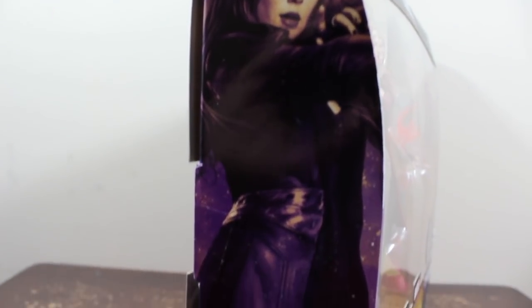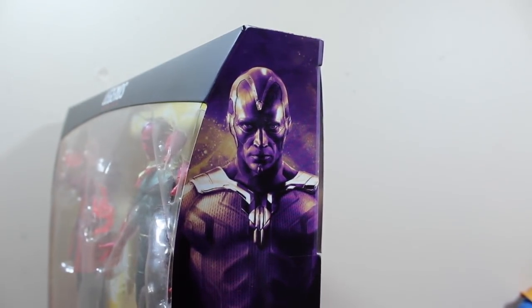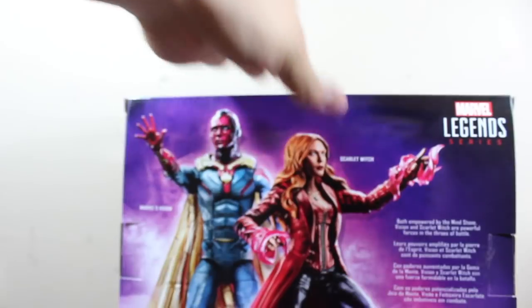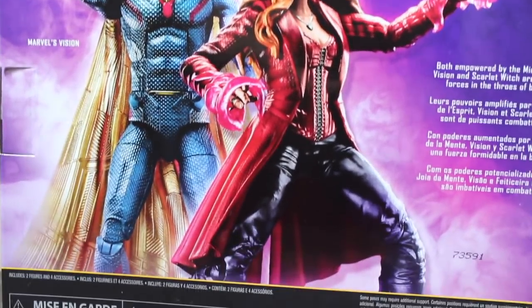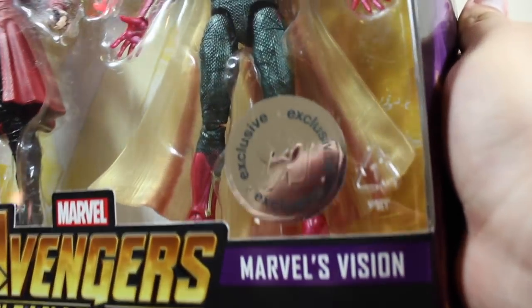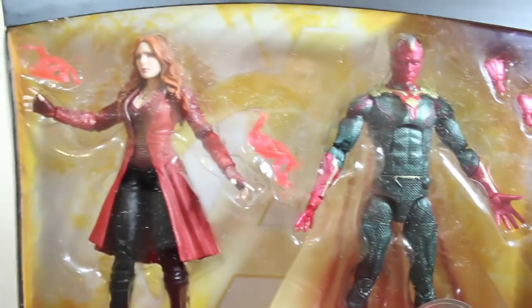I was waiting so much because finally we're getting an MCU Vision, and oh my god, he looks so good. Take in this picture, and in the back of the box we have a picture of both action figures. This pack is so cool, I can't wait to open it. But before we do, let's remember this logo because we're not gonna see this logo again — Toys R Us is closing right now.